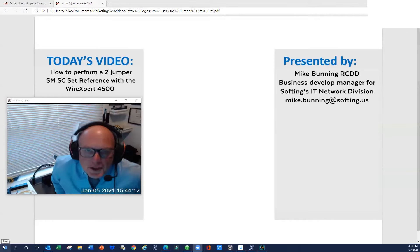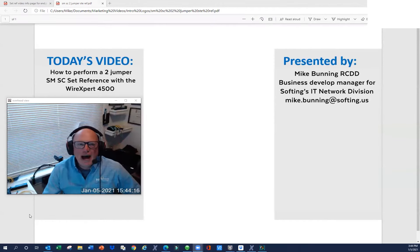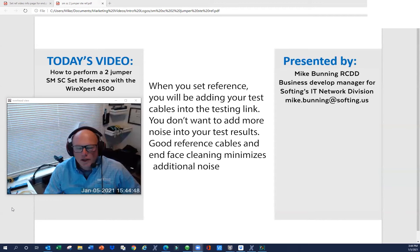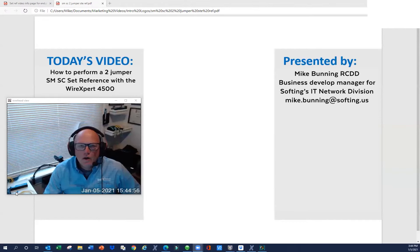A note about test reference cords — they're not your father's Oldsmobile. Test reference cords are reference grade. You simply cannot go to your local distributor and buy patch cables off the shelf and expect accurate results. Reference grade cords have extreme low-loss connectors, which is particularly important with single mode because the tolerances are much tighter. Using non-reference grade cords can cause misalignment, causing your dB readings to be high or your power values on your set reference to be out of range. Always make sure you're using reference grade test reference cords.